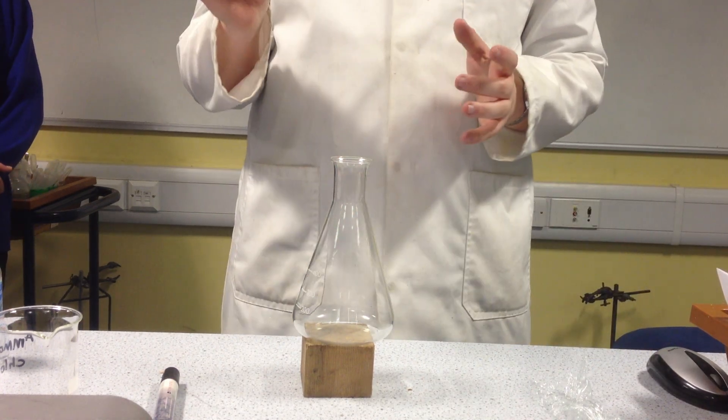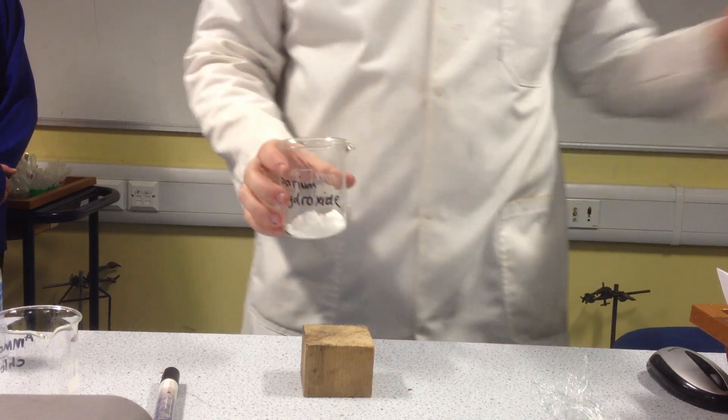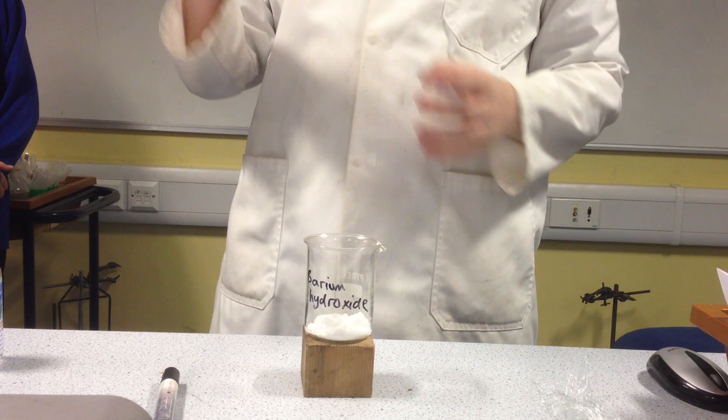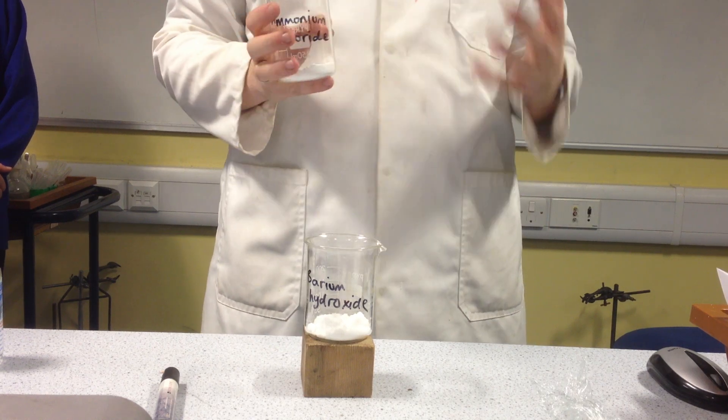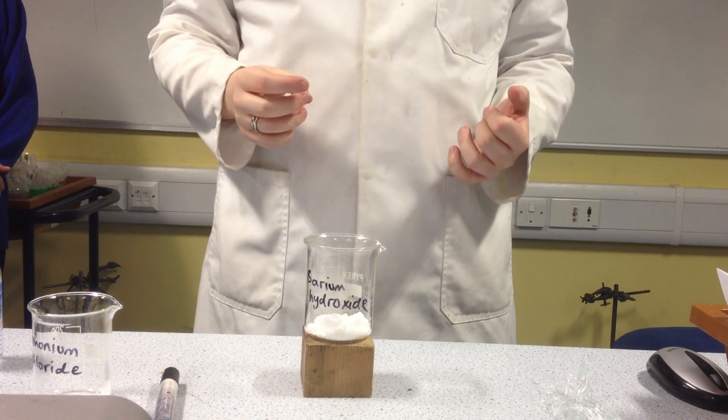What I have is some barium hydroxide, and I'm going to put this into one of the beakers — not that thing, because it's ridiculous. Barium hydroxide, and I've got some ammonium chloride. Now, what I'm going to do is mix these together, and hopefully we should see an endothermic reaction.